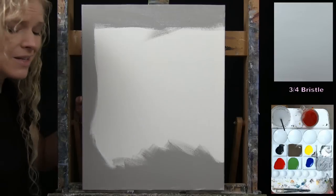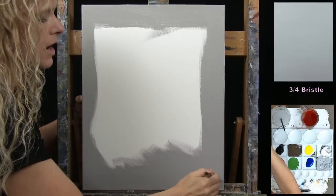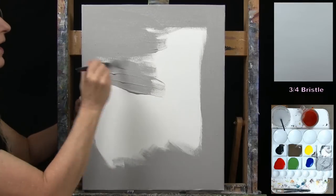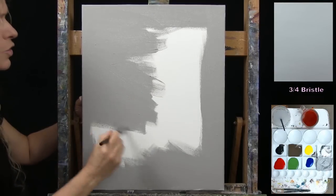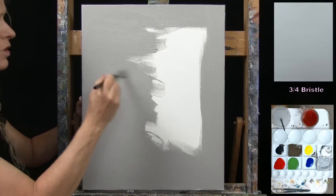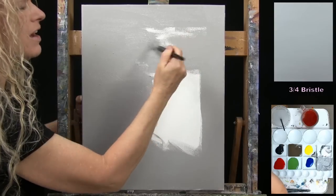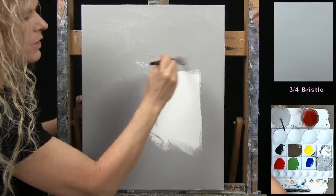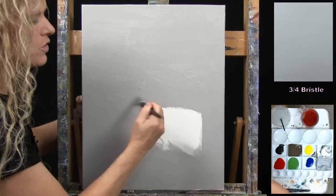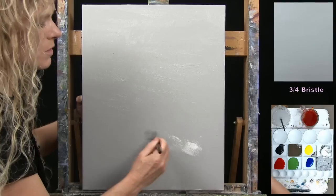When doing a base coat, I like it to be flat — I don't want visible bumps from thick paint. Once the whole canvas is covered, I go back with long, broad brush strokes to level out the paint. You can also paint the edges or sides of your canvas to make the project look nice and finished. I tend to paint edges after the painting is completed using one of the colors already in the painting.